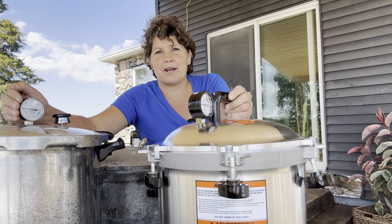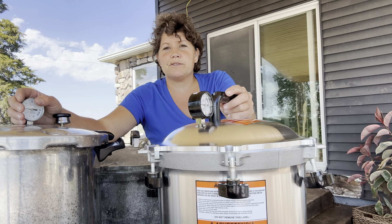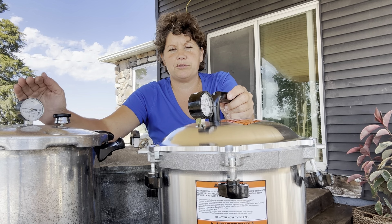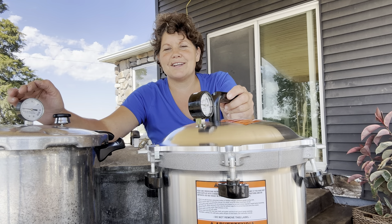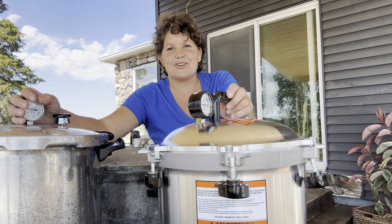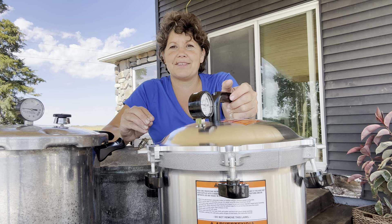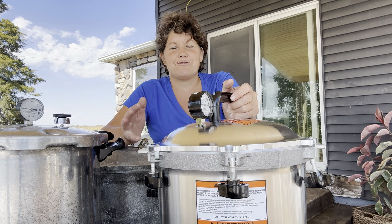On my Instagram — my Instagram is ruthannzim — people are fearful of pressure canning. They're fearful of two different things according to the questions I get in my Instagram question box: poisoning their families with botulism, and that the whole pressure canner will just blow up. I'm going to address those two biggest fears. In the description I'm going to put a link to a printable pressure canning cheat sheet, just like I did last week with the water bath canning, so you can print it out and put it with all your other recipes.